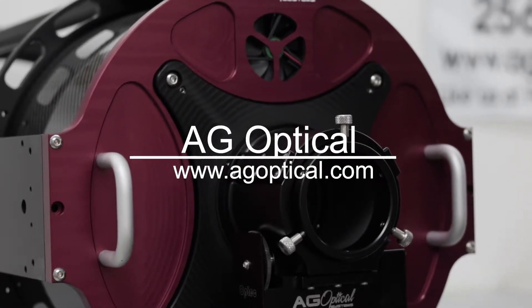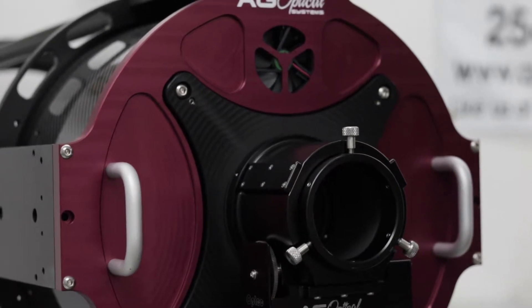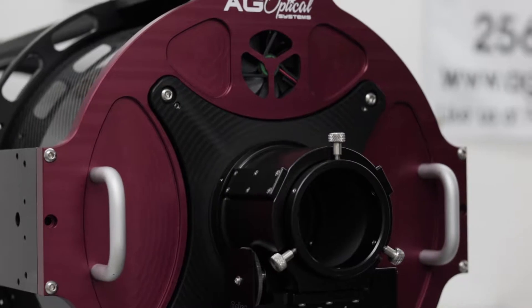This is Dave Tandy from AG Optical Systems. In this brief video I will show how to remove the back plate from our imaging Dall-Kirkham and convergent series telescopes.